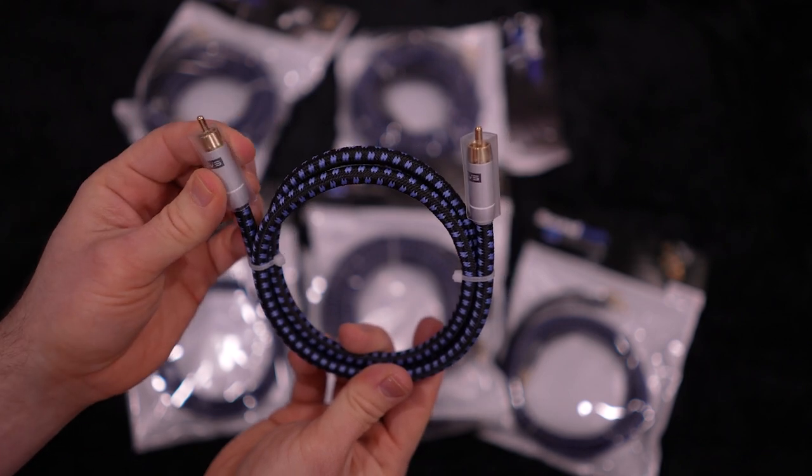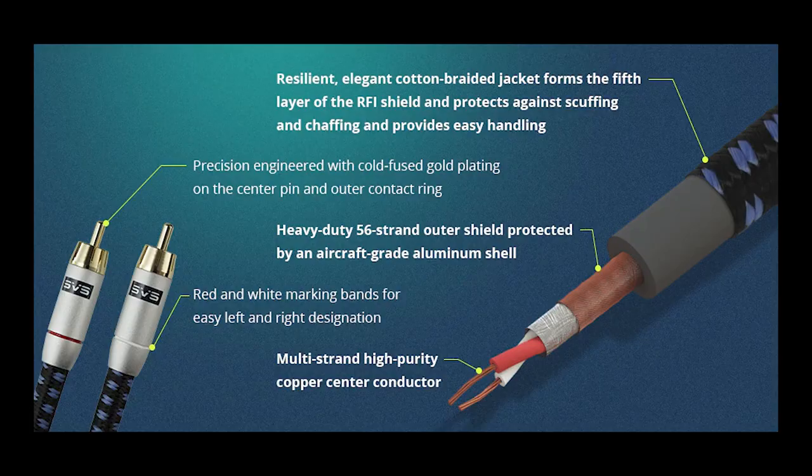What you can't see are the layers underneath — I'll throw a graphic up to show you the internals. I would cut it up and show you, but it's a brand new cable, so I think I'm going to use it instead.